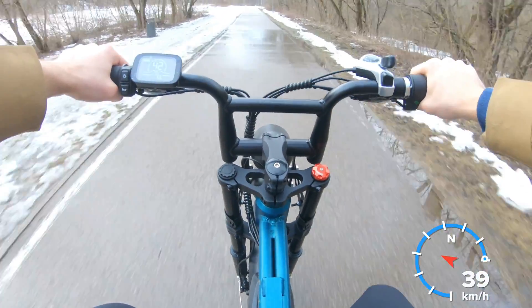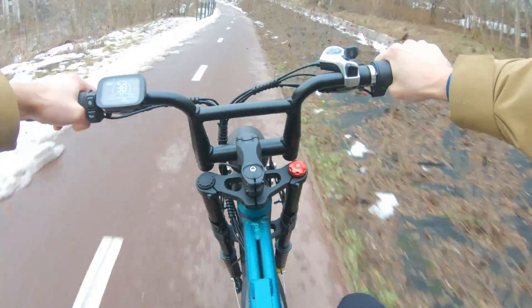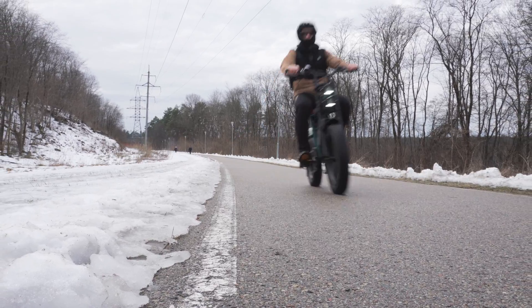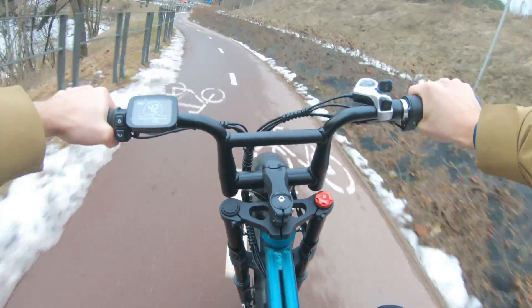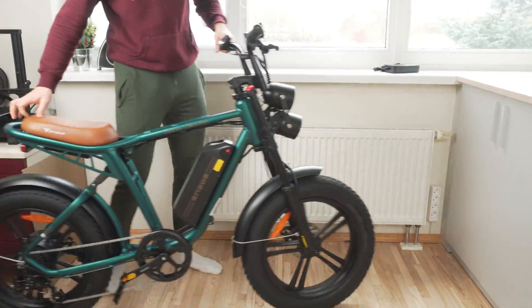I was able to reach a speed of just over 40km/h, though it was a cold day which may have impacted the speed a little bit. The ride is really enjoyable on a moped-style e-bike like this, but I feel it has more potential given the design and looks of the bike.